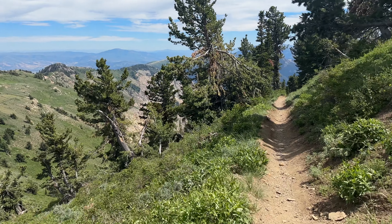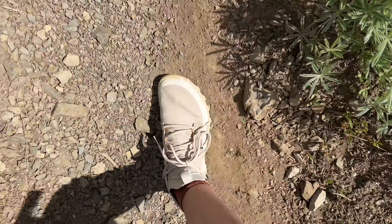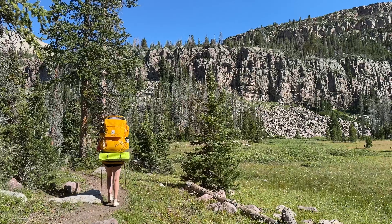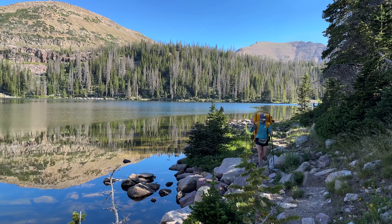We messed up. That's right, I admit it. In our recent review of the Vivo Barefoot MagnaLight WRSG — a mouthful, I know — we may have given it a little too much credit, and now we're not sure we can recommend it quite as highly as before.